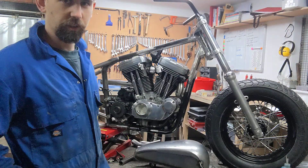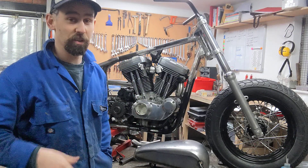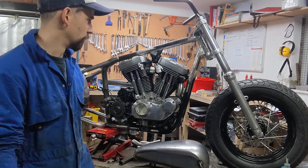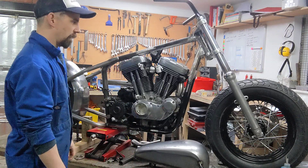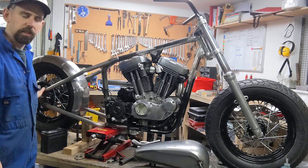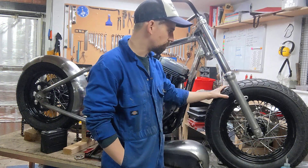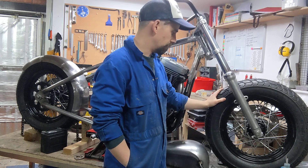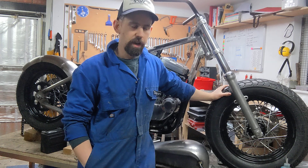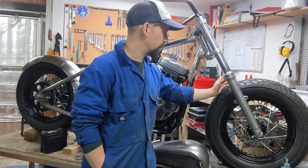I've gone for a bit of a bobber style with this one. I've kept the original rear 16-inch wheel and fitted a 16-inch wide glide front wheel on the front with Avon tires front and back. To get this in, it doesn't fit on the stock Sportster front end because that's a narrow glide and it's too thin.